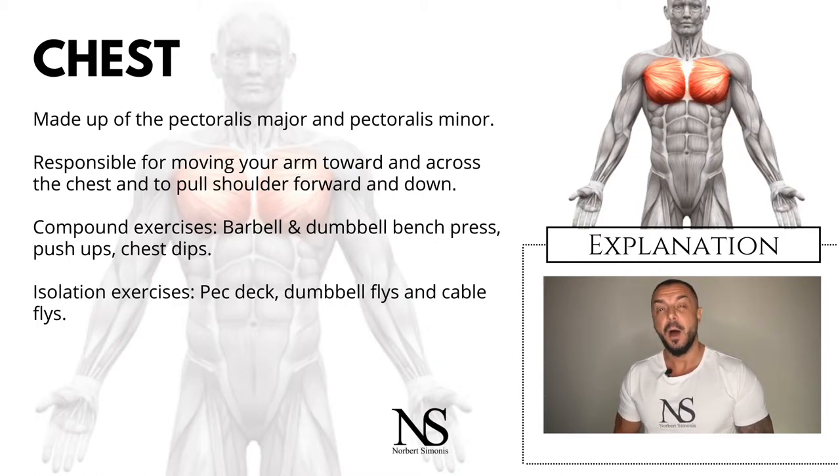As you probably know, there are countless chest exercises, so I will stick with the most common and important ones. For compound exercises we have the barbell bench press, which you can do flat, incline, and decline; dumbbell bench press, again flat, incline, and decline; push-ups; and chest dips. These strengthen not only the chest, but also the triceps and shoulders. Chest isolation exercises include the pec deck, dumbbell flies, and cable flies.